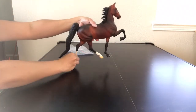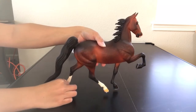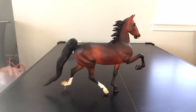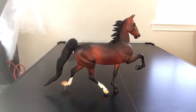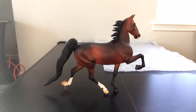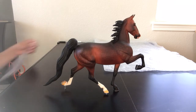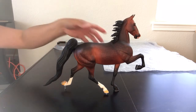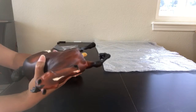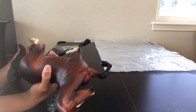Now the problem with unglued pegs is they are super easy to lose, and the problem with glued pegs is that they're super easy to break. Pick your poison. I actually prefer unglued pegs because I might lose them, but I do have a stockpile of extra pegs. You pick them up at the show, the peg goes bouncing across the floor, never to be seen again.